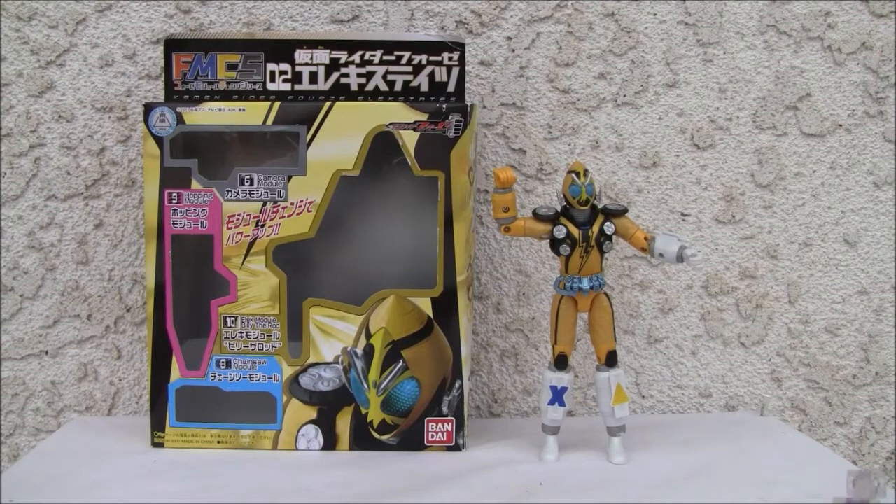Konnichiwa YouTubers. This is ResTalk, straight from Point Mugu, California. Today we're going to do a video review of Kamen Rider Fours Elect States. This is from FMCS, the Fours Module Chain Series.